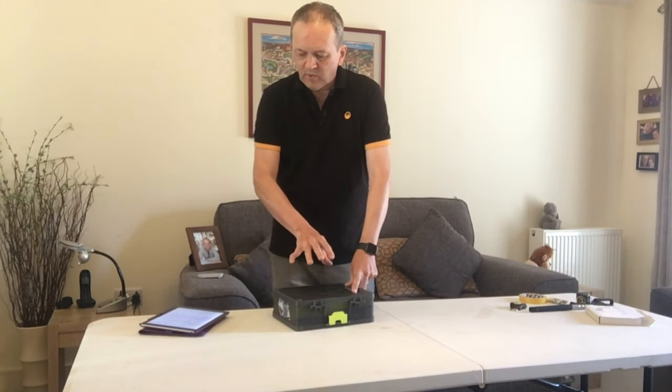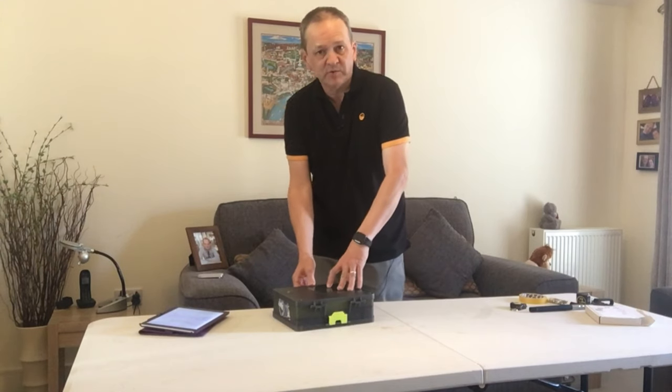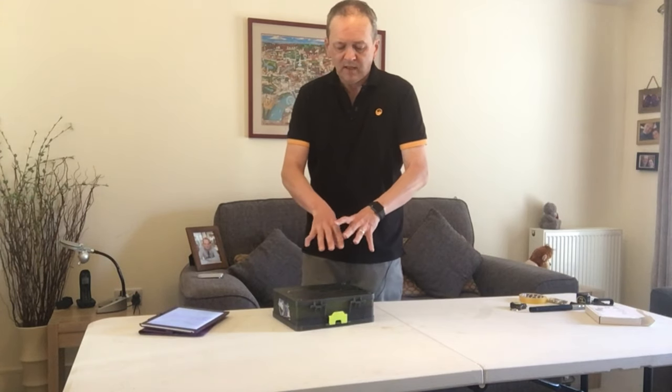What I'm going to do now is come in close and open it up to show you how it works — how the clips work, how stuff is arranged in there for me — and then I'll come back and wrap up the video.